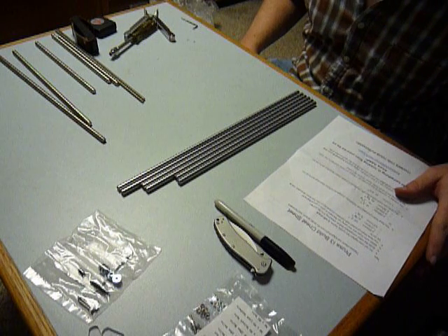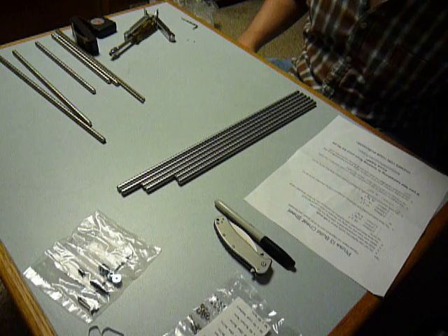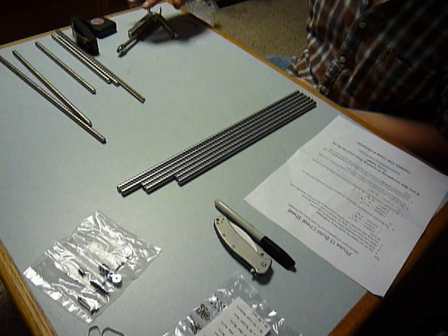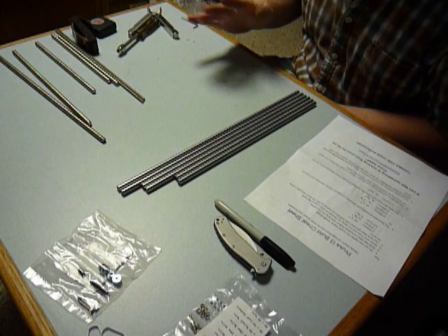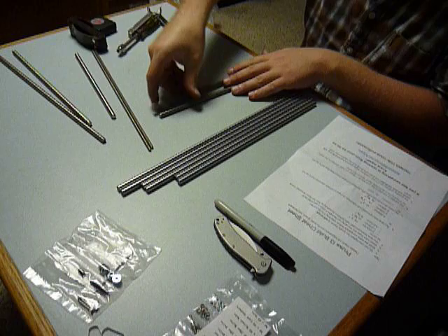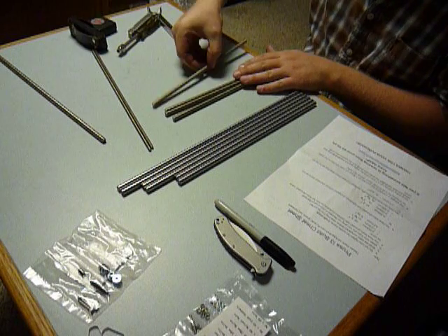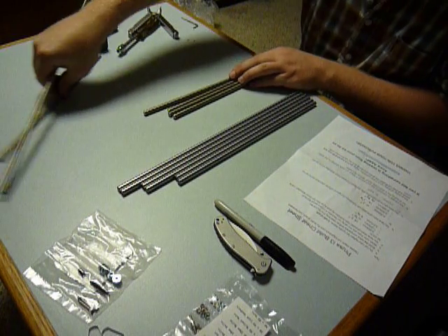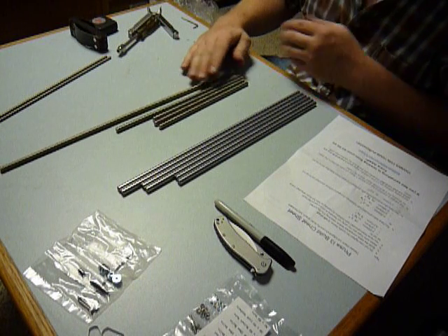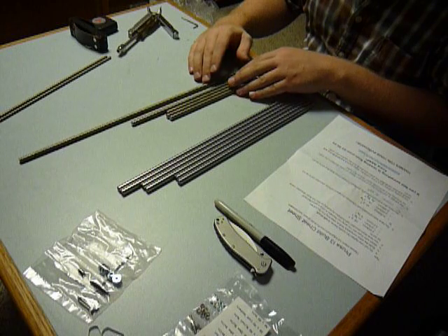I opened up my packages from Folger Tech with regard to the rods. At first I was super thrilled because if you look at all these threaded rods here, they've already been cut. It appears that Folger Tech, although they advertise that you have to cut your own threaded rods, they have provided them already cut to length.